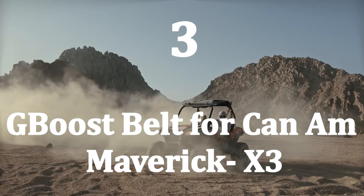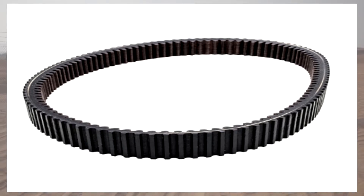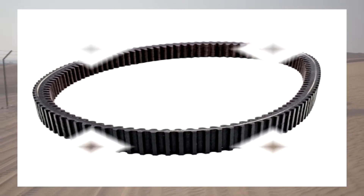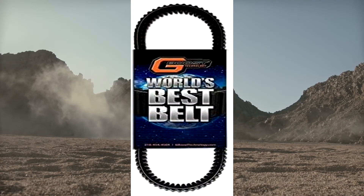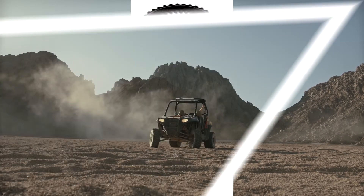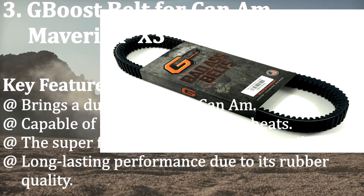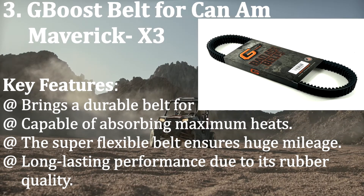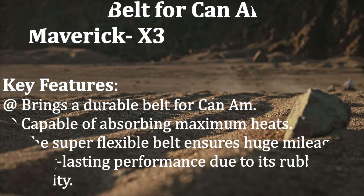Number three: G Boost Belt for Can-Am Maverick X3. If you want a reliable Can-Am belt, consider the G Boost world-class quality belt. G Boost has maintained product quality since its inception. The belt is composed with high-class polymers, giving it enormous strength to perform on any terrain. Key features: durable belt for Can-Am, capable of absorbing maximum heat, super flexible for huge mileage, and long-lasting performance due to its rubber quality.